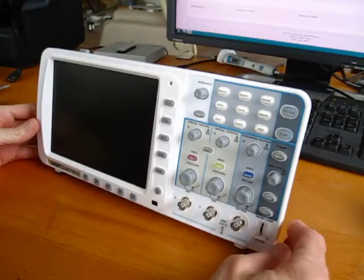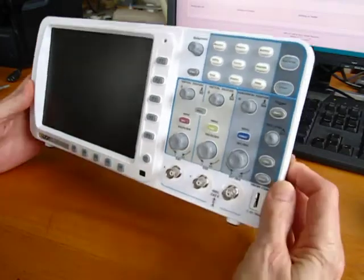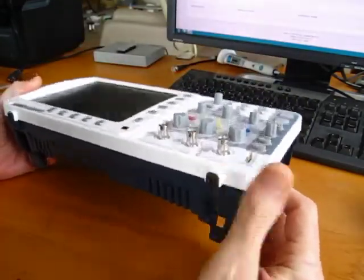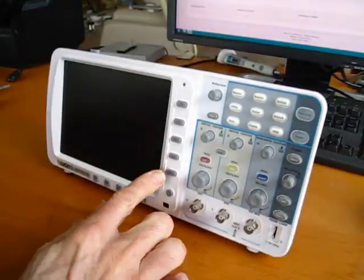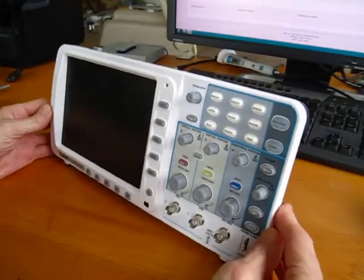The Omen SDS line has slightly incorrectly designed feet, which means that when the back feet are extended there's not enough surface contact with the front rubber feet, so when I'm pushing buttons it's sliding around the desktop. I've come up with a quick fix for that.